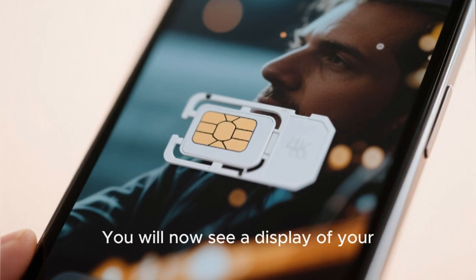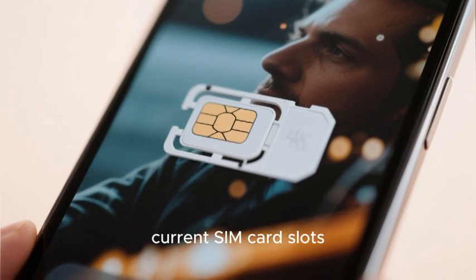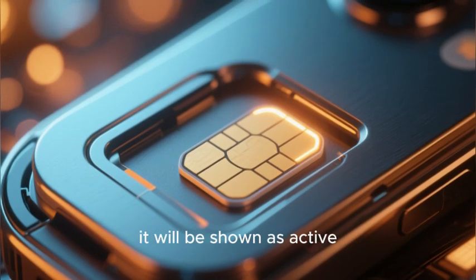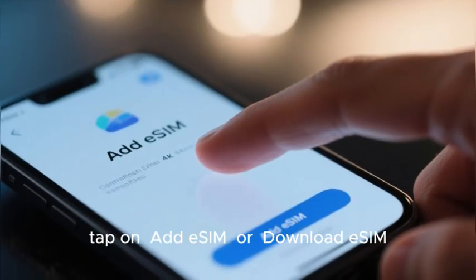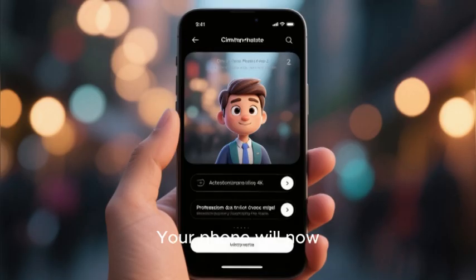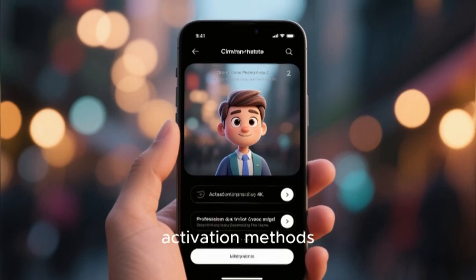You will now see a display of your current SIM card slots. If you have a physical SIM installed, it will be shown as active. To add your eSIM, tap on Add eSIM or Download eSIM. Your phone will now guide you through the activation methods.